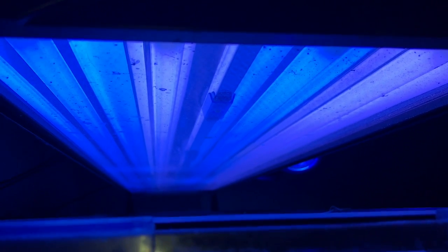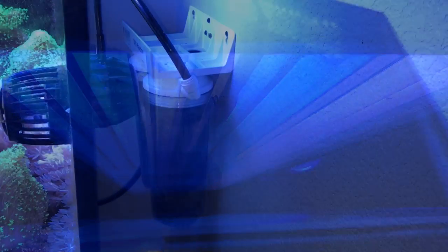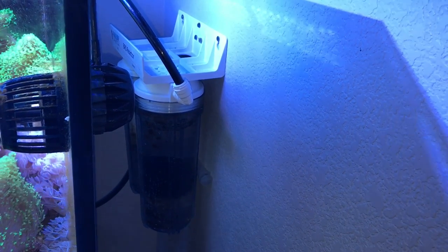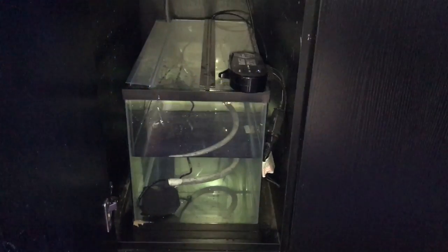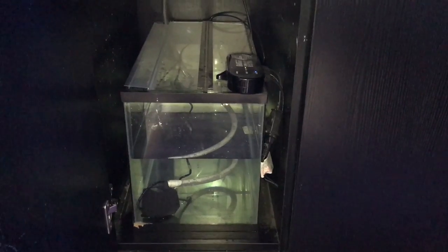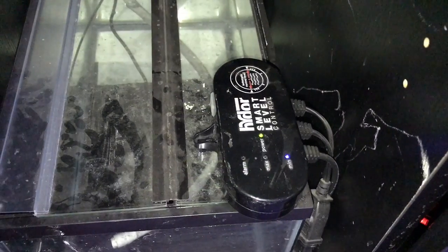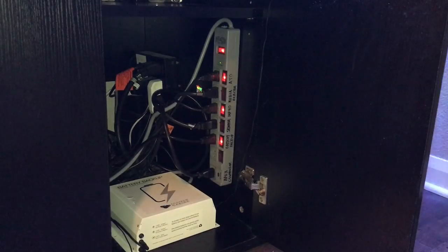I do have a dual media reactor on this aquarium, but I only use it if I'm running into an algae problem or some sort of outbreak. I also run a Hydor auto top-off system with a 10-gallon aquarium underneath the tank. It's run flawlessly — I've had it for over three years without a single issue.